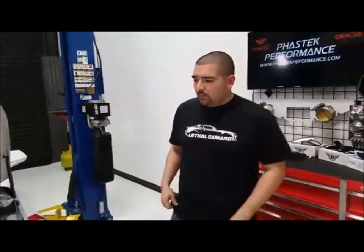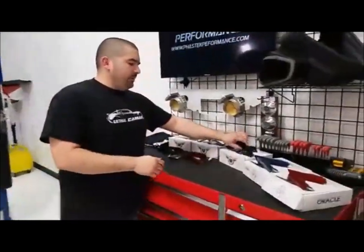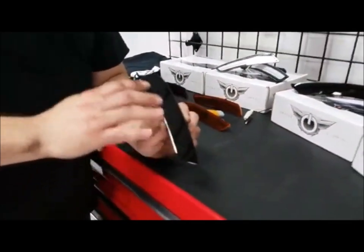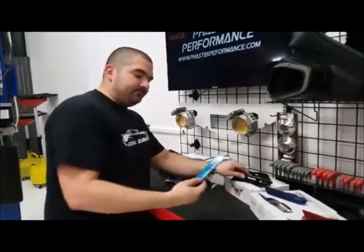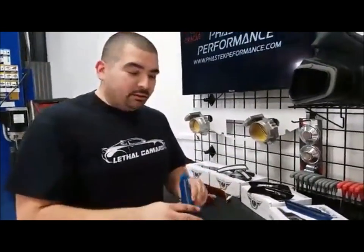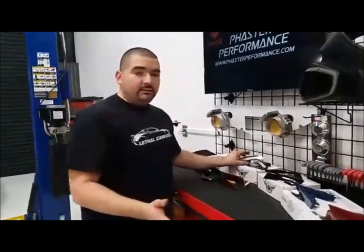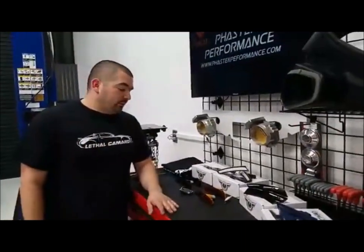For a set of ghosted black, that's going to be a little over $300. If you go with something like the concept style painted version, it's a little cheaper because they don't have to worry about the ghosting process. Prices vary from clear all the way to tinted up to ghosted. It doesn't matter if it's a four-cylinder, V6, SS, or ZL1 — they're all going to be the same price and fit the same location.